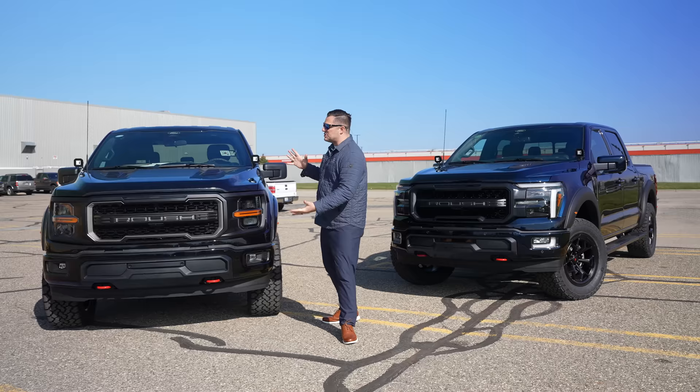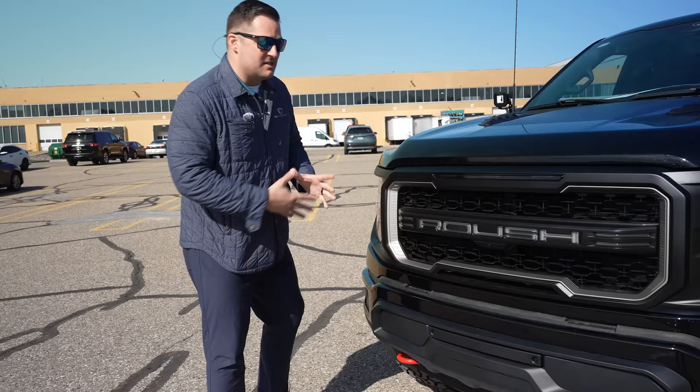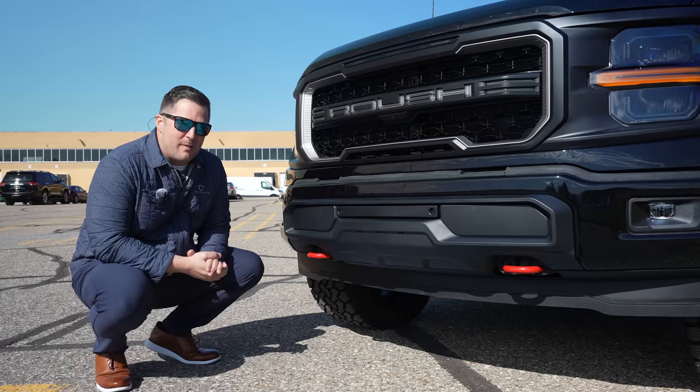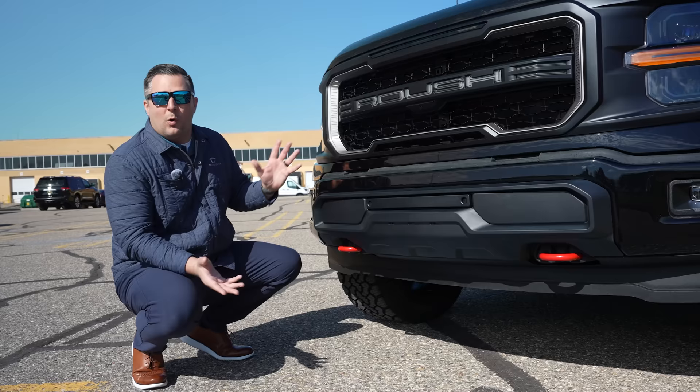Now let's talk about the exterior of this truck. The front end is really where this thing shines. The very first thing you need to know is that all of these Roush F-150s require the black appearance package because on certain trim levels, this bottom part of the bumper actually comes in chrome. Roush definitely understands that would look funny if this were chrome instead of color-matched.